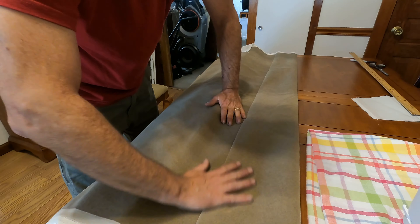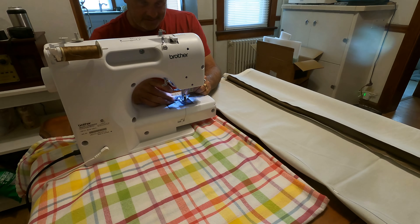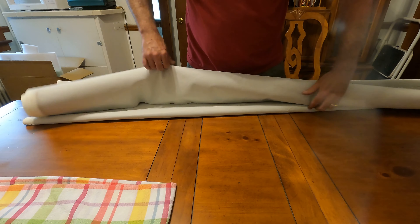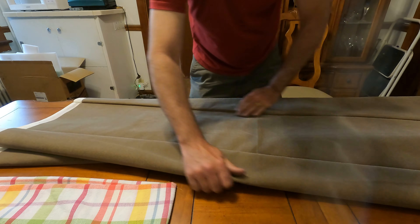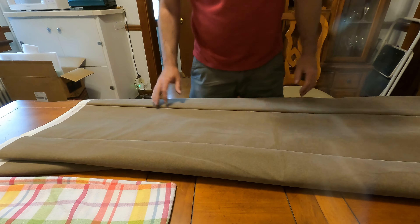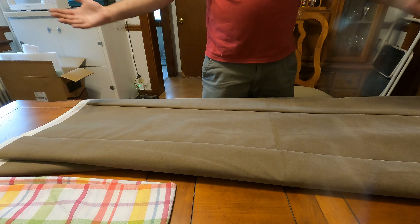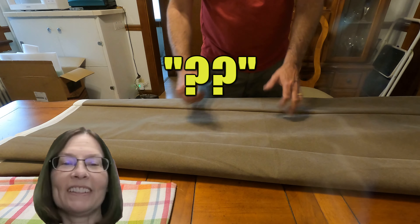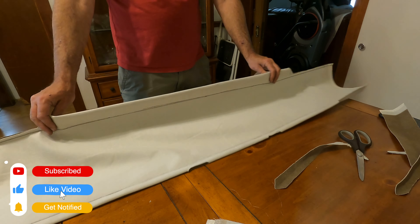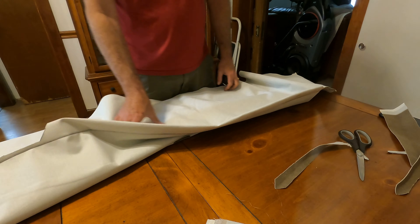That's not perfectly straight. It's pretty doggone close to it. I did that. We now have a headliner that's ready to go back in the car. There'll be more cutting, but not until we get in the car and start fitting it up.